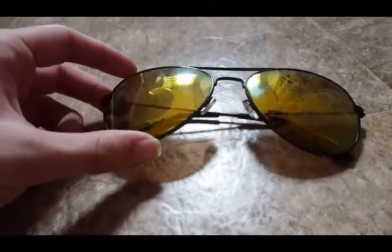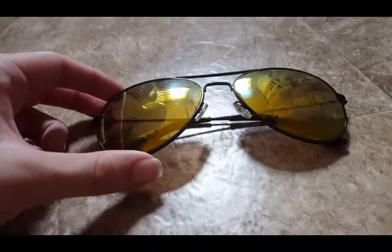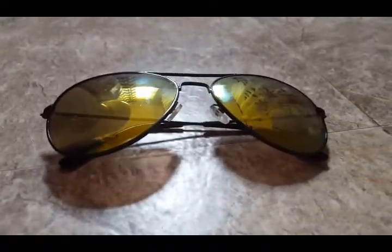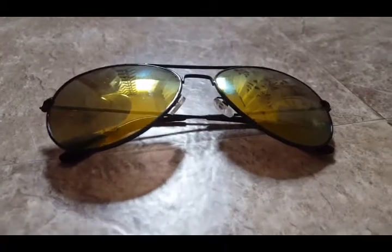Because they shipped in nothing more than a yellow envelope with very little padding, mine came squished and my nosepieces were moved. It's been hard to reshape them and have them sit right on my face.